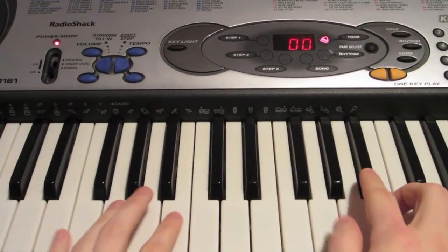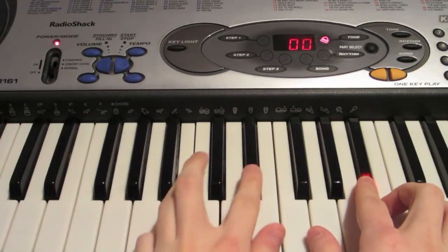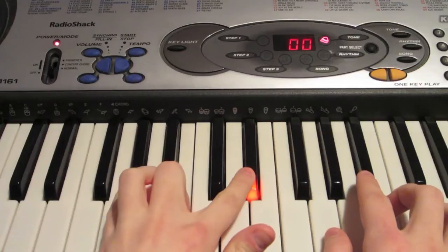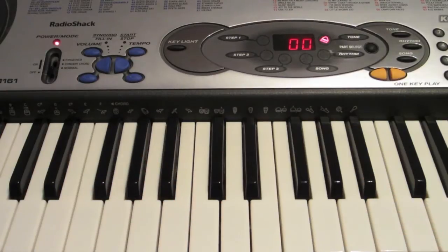And together that part is going to sound like this. I'm going to play it really slow for you guys. Now once you speed it up and get more used to it, it'll sound a whole lot better.